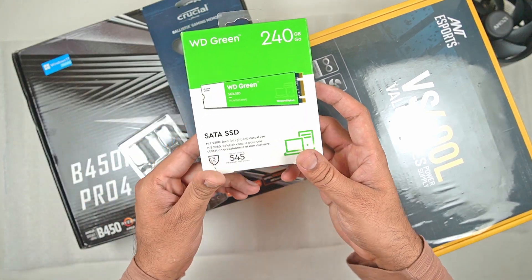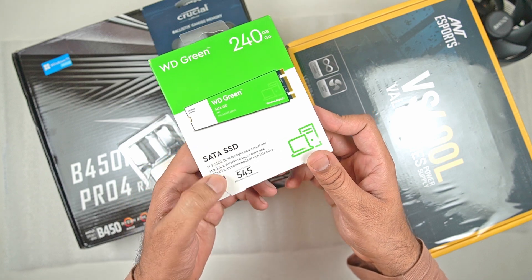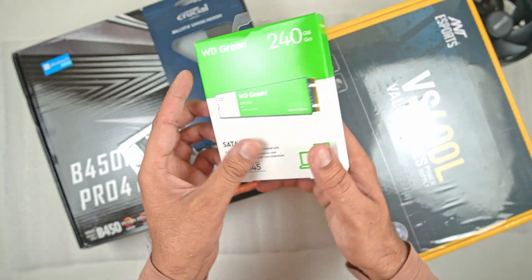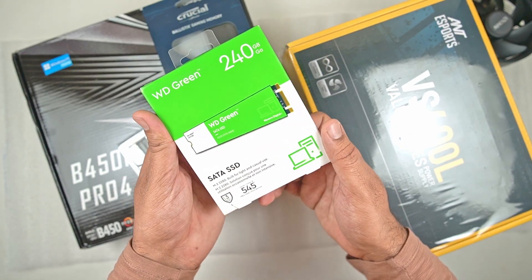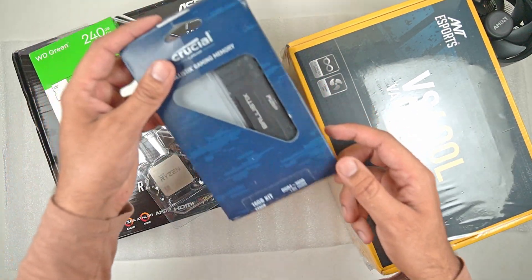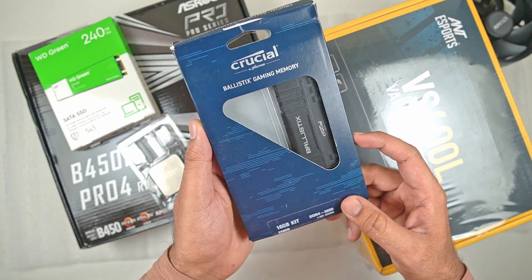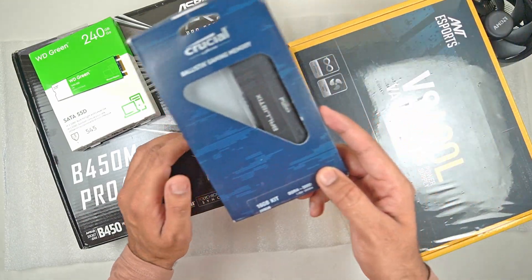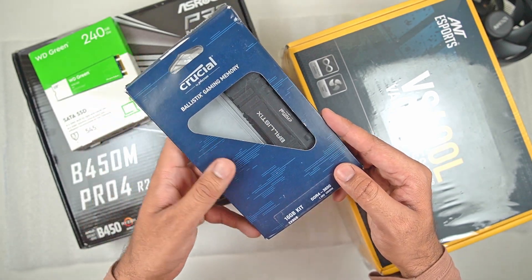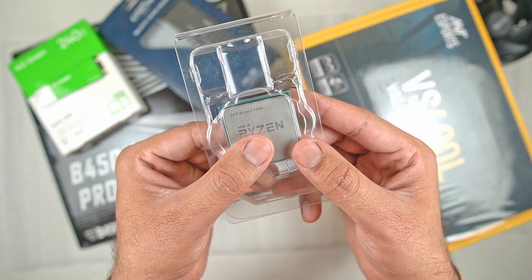First up we have a WD SSD — this is a 240GB WD Green model. I'm going to leave the link in the description below. It's a very basic M.2 SSD that you can buy for just under 1500 Rs — I paid 1500 Rs for this. Then we have some Crucial Ballistix gaming memory, which is actually a little bit on the higher side for this sort of build, but I bought it for a really good price. Then for the CPU itself we have the AMD Ryzen 5 3400G.